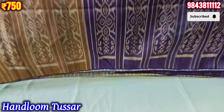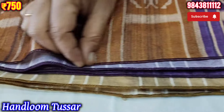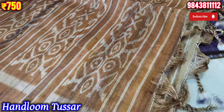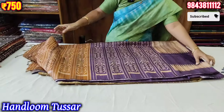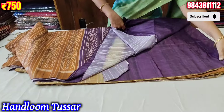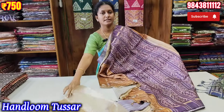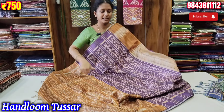We have a design for the overlock pattern. We have a color combination for the overlock pattern. If you want to order, you can use a screenshot of your WhatsApp number to confirm your order.